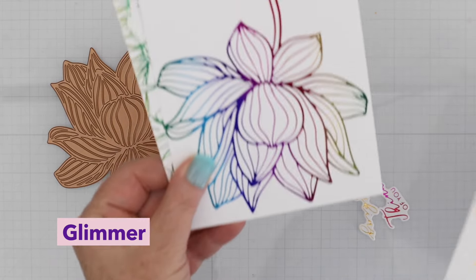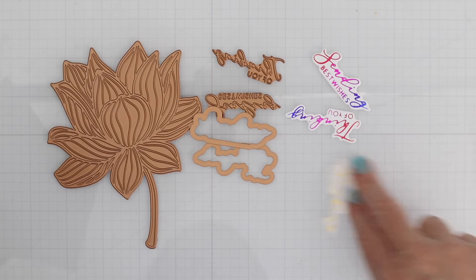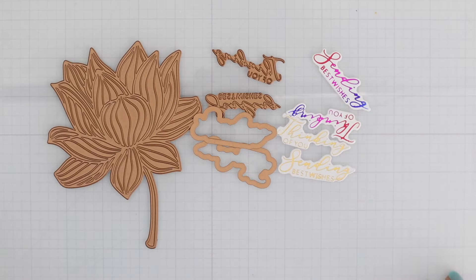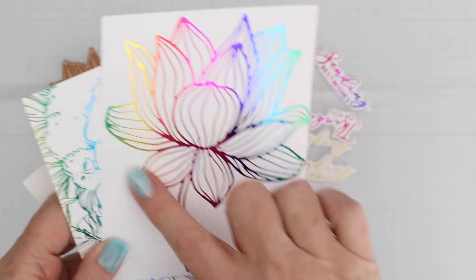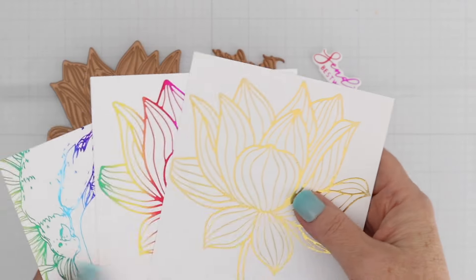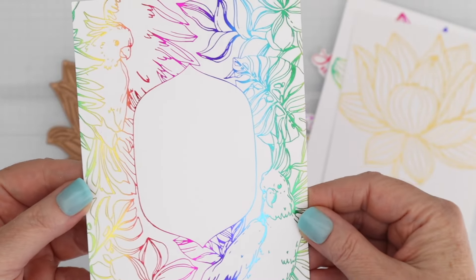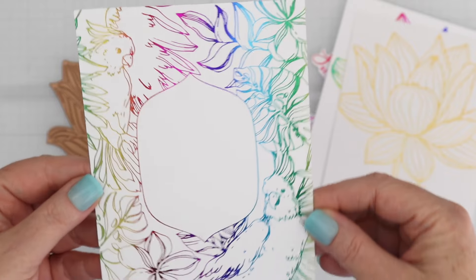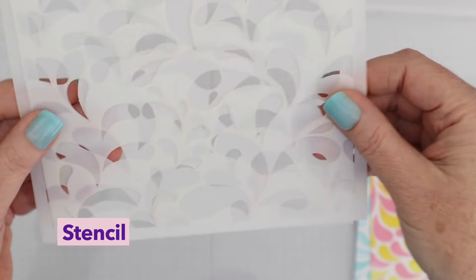Next up we have the Glimmer Kit of the month. You get this one large tropical flower, two sentiments and the dies to cut those sentiments out. I decided to foil the flower in rainbow and in gold and I have the sentiments in rainbow and gold. I also foiled the Better Press in rainbow and gold as well, which is a great thing to know - you can use the Better Press with the Glimmer too.